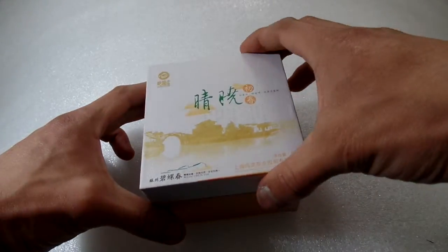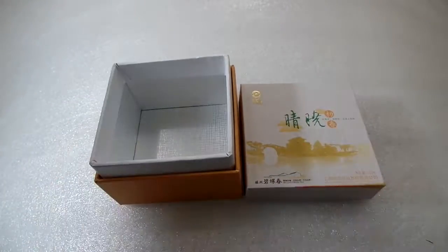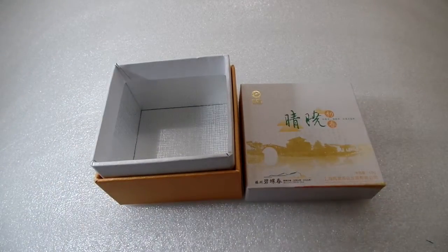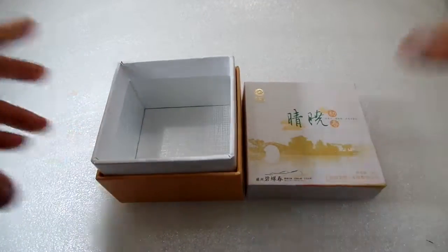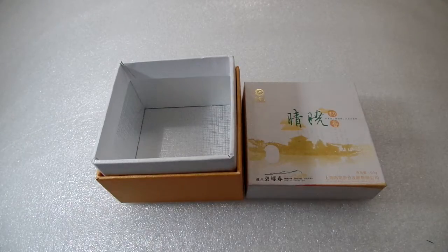The box is a top and bottom structure — three pieces. Why call it three pieces? You see: the bottom, the body, and the lid. This construction enables the box to be very, very strong.